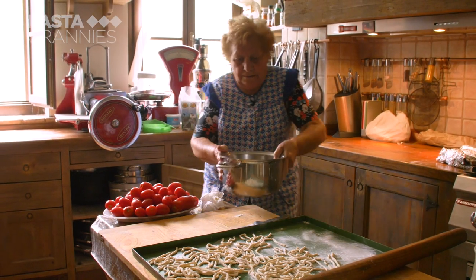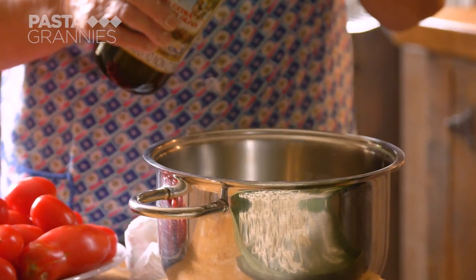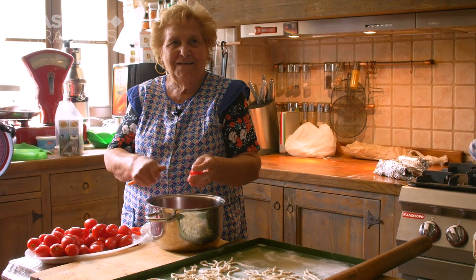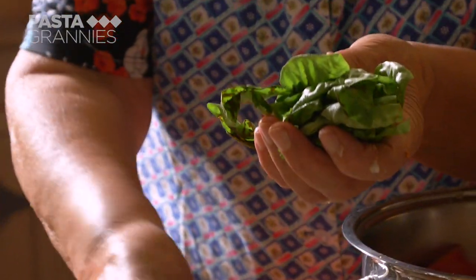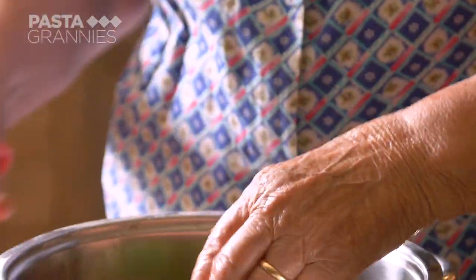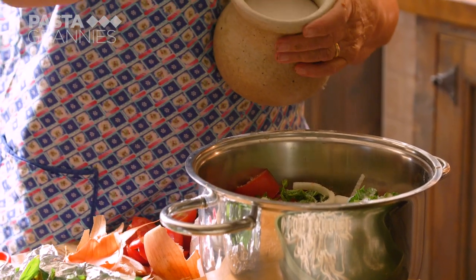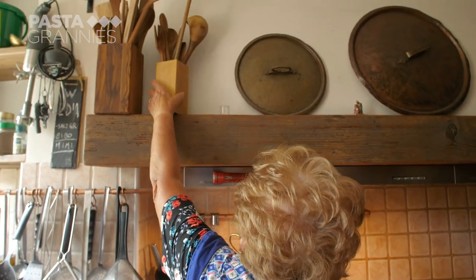Today she's cooking a tomato sauce. She pours some olive oil into a saucepan. Lydia rinses her Piccadilly tomatoes and chops them in half. She slices an onion and snips plenty of basil from her garden. She adds salt and a pinch of sugar.